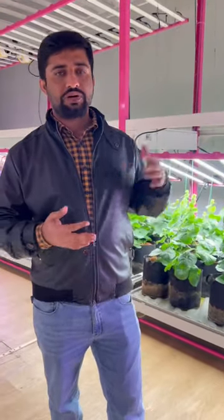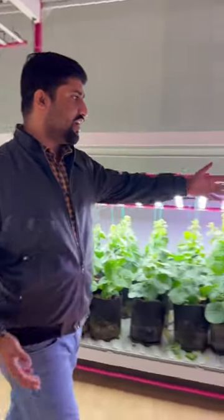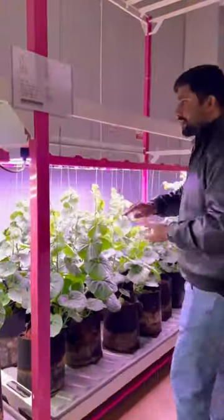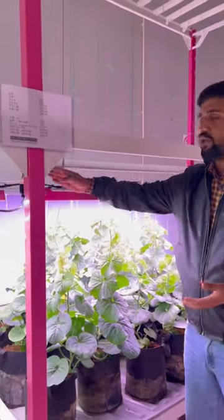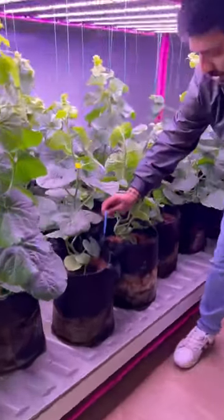Welcome to the Grow Aspect vertical system manufacturing company. We manufacture different systems for different clients — for vegetables like strawberry, tomato, chili, cannabis, and all types. You can grow in our system indoors using a vertical farming system. Here is the drip irrigation system, which contains the racking system, lighting system, ventilation system, fabric buckets, and drippers.